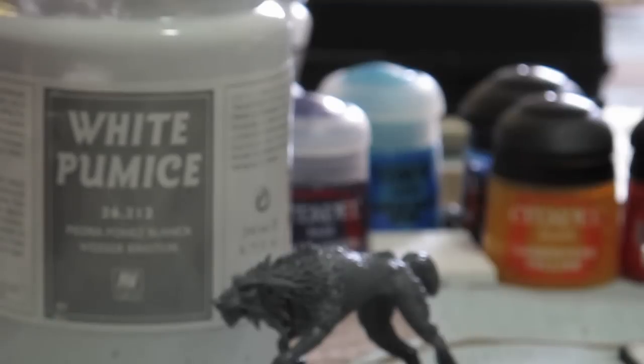That means I had 10 more models to do, and I spent most of the morning assembling them. Now I'm working on basing them. One product I've talked a lot about on the show is Vallejo White Pumice, or the very similar Black Lava. The color is a little different and the grain size is slightly smaller on the White Pumice, but it's hardly noticeable. I've used both throughout my army and I really can't recommend this product enough.